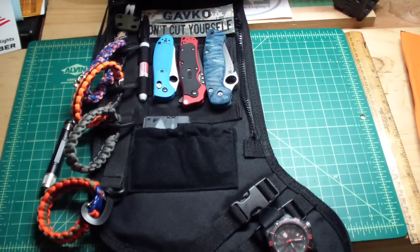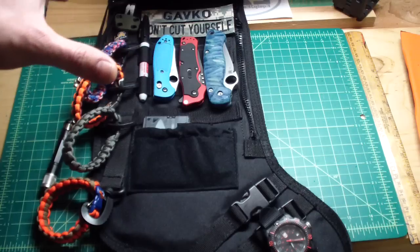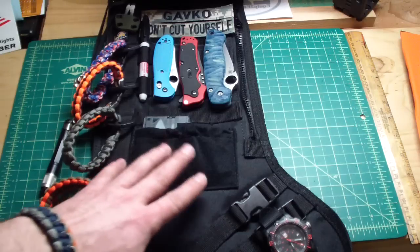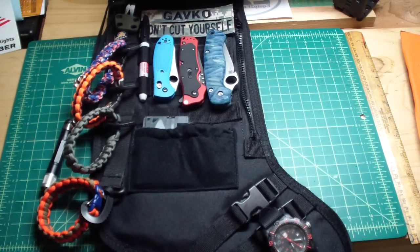Some guys have these little chests where they put their jewelry — rings, chains and stuff like that. I have this little tactical stocking and it works out well. Can't wait to put it there, and can't wait to see what my girl will say to that — but she's gonna have to deal with it, because that's gonna be my night table organizer. It's definitely gonna be mine.